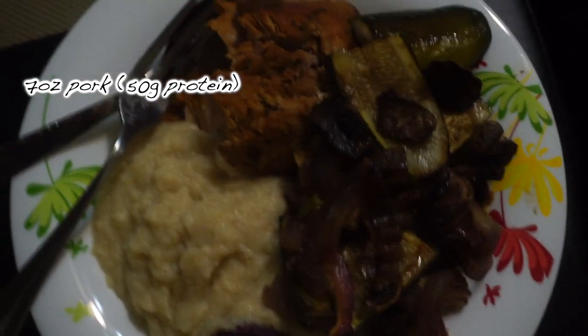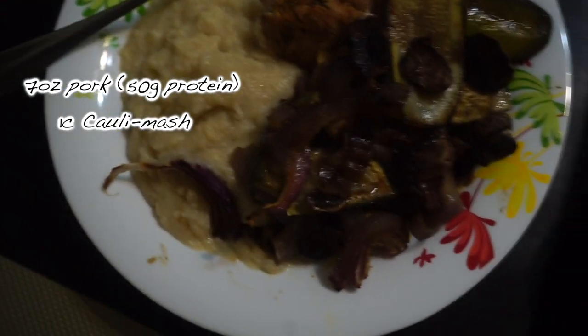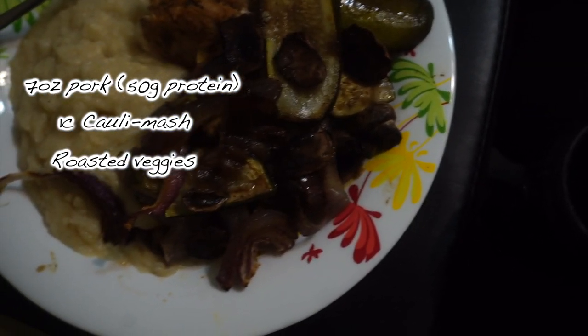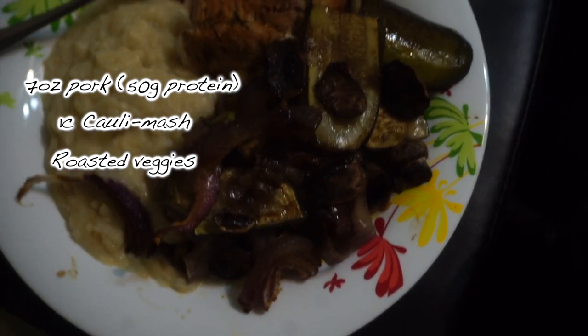Seven ounces of the pork in there for a whopping 50 grams of protein, which is nice. A cup of roasted garlic cauliflower mash and then the veggies that I roasted before, which is zucchinis, onions, and mushrooms for today.